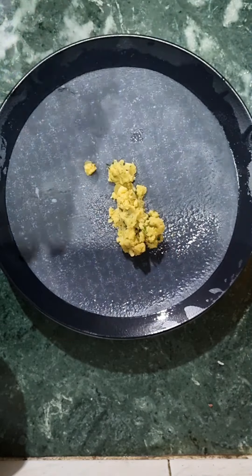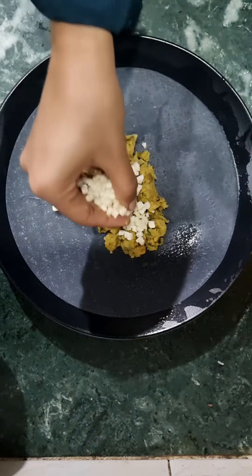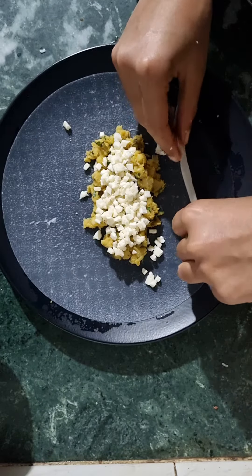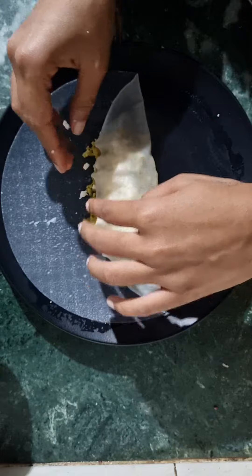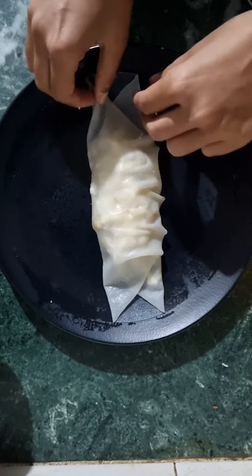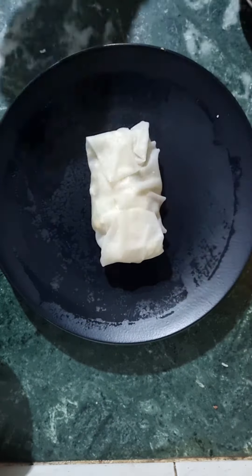After the rice paper is ready, you can fold it. You have to work with patience with the rice paper because it is delicate. We have to fold it into a roll type shape that will be packed with four sides. It is sticky, so it will not open.